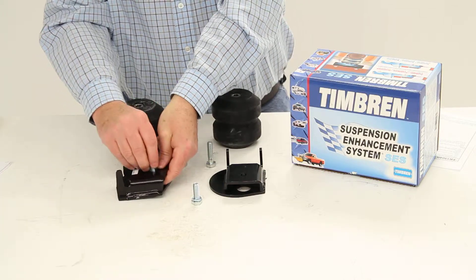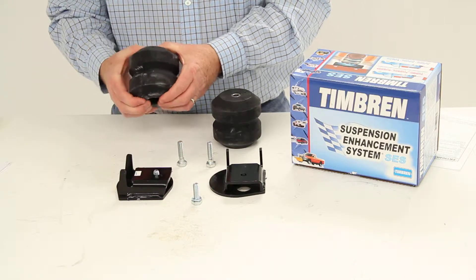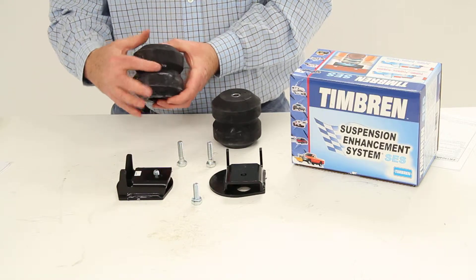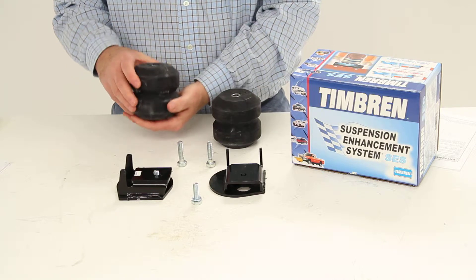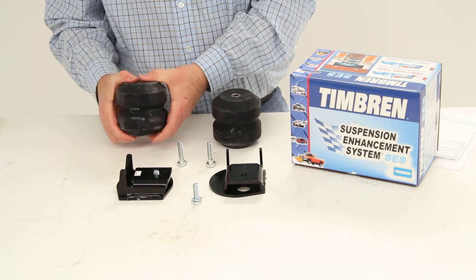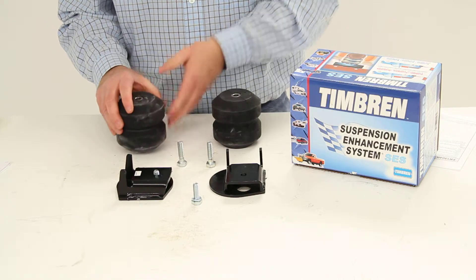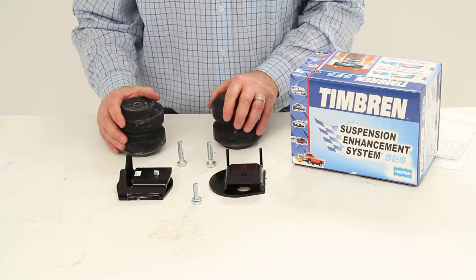As you're loading it down, it will compress the spring. And because of the convoluted design, it will work progressively — which means as it's compressed more, it'll stiffen up and offer increased resistance, which will help keep the truck bed level when hauling a heavy load.